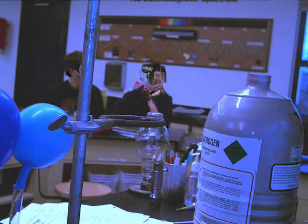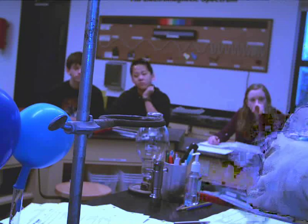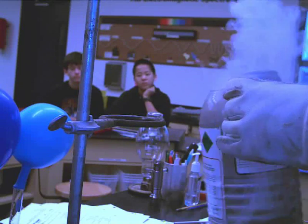So liquid nitrogen is going in the aluminum can. The white cloud that you see is not the liquid nitrogen — I'm actually pouring a liquid out. That's the liquid nitrogen. So liquid nitrogen in the can.